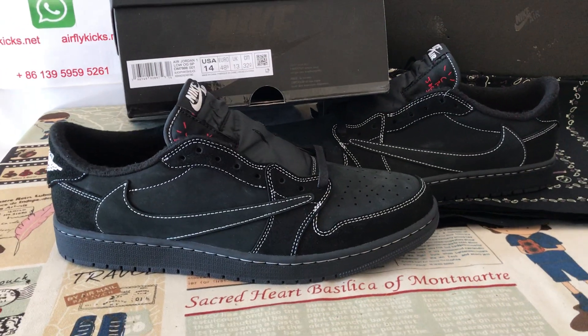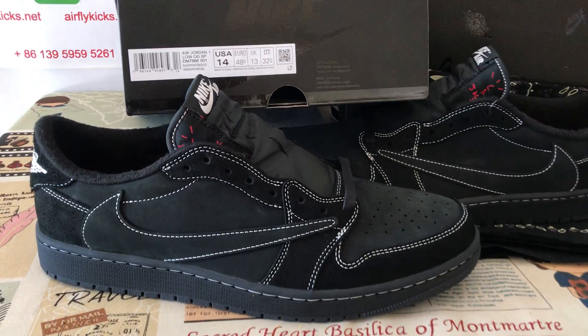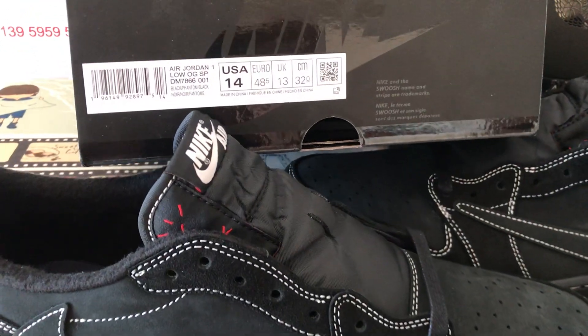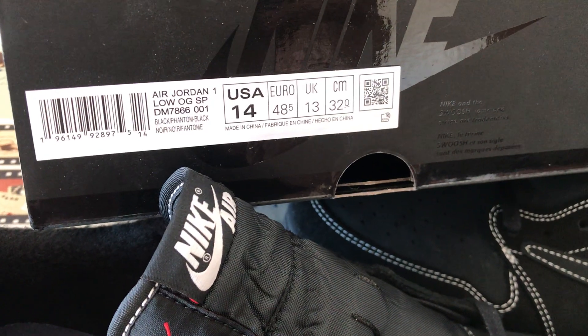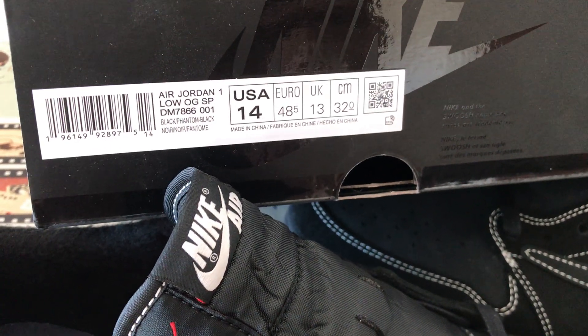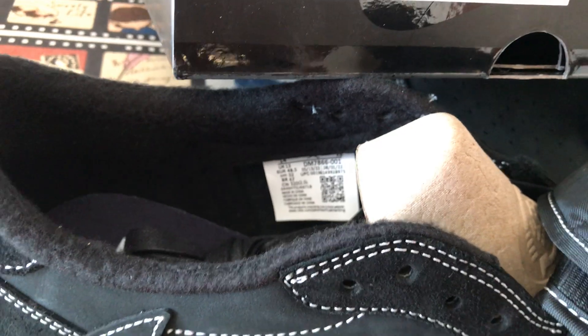Hello friends, today let me show you Travis Scott Jordan Wanlow Phantom in size 14. You can see here the box label says size 14, and here is the insole size label, size 14 as well.